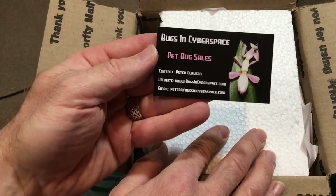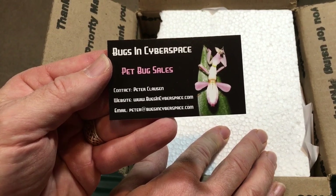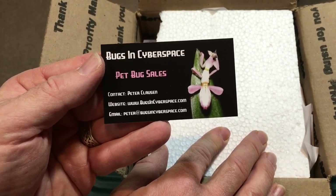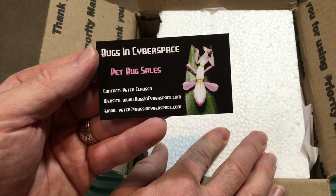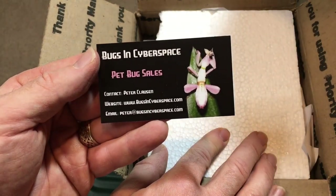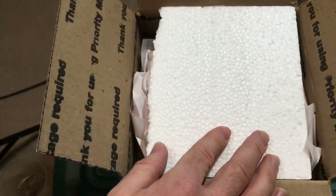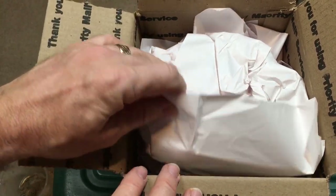I've had great experiences with him, so if you haven't checked out Bugs in Cyberspace, please do. It's awesome. He's got a YouTube channel, and he does contests where you can win prizes. He's got a lot of informational videos on how to care for bugs, and all kinds of great stuff. I guess you could say this video is sponsored by Bugs in Cyberspace because he sent me these things.